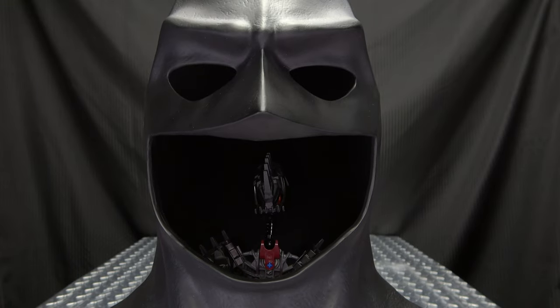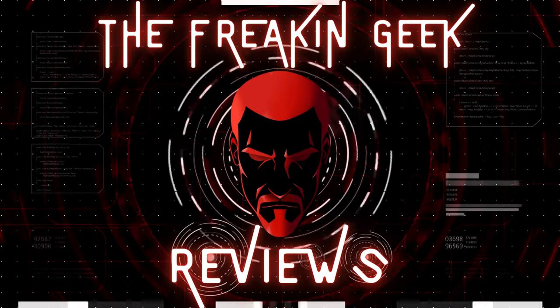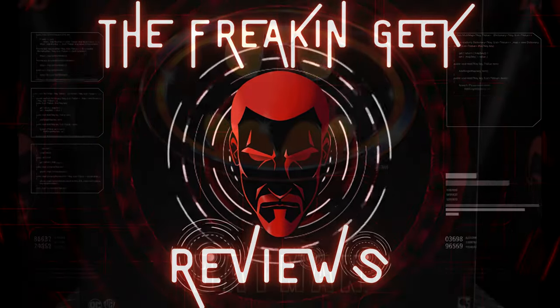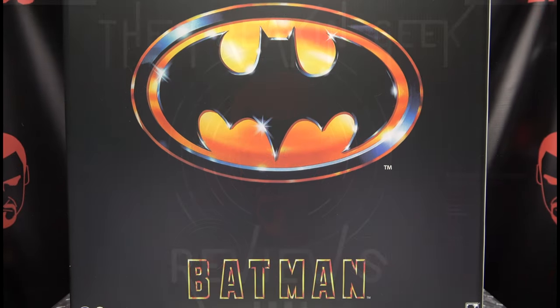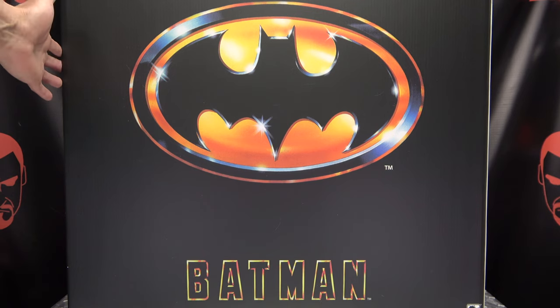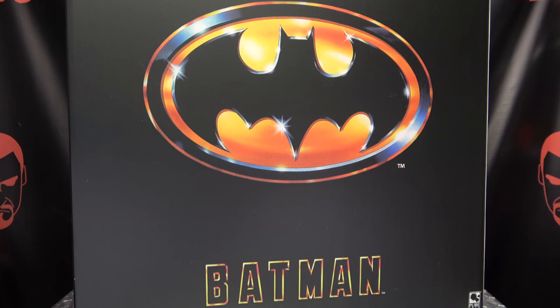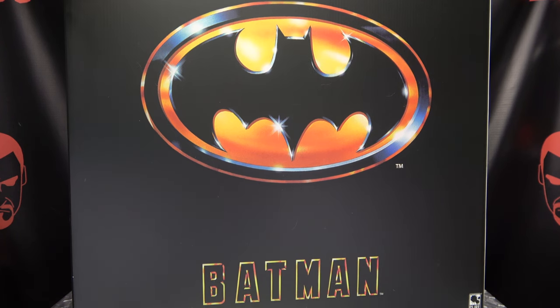My mascot! We'll take a quick look at the packaging. As you can see here, it's a huge box. I have this thing pushed as far back as I can on my table, and it's still not all in frame. It's a freaking huge box.